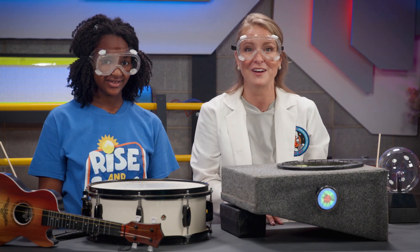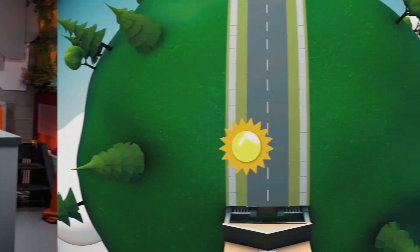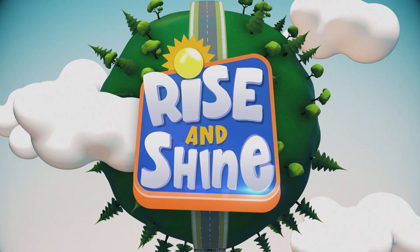That was too much fun. Thanks for learning with us, and remember — never stop discovering.